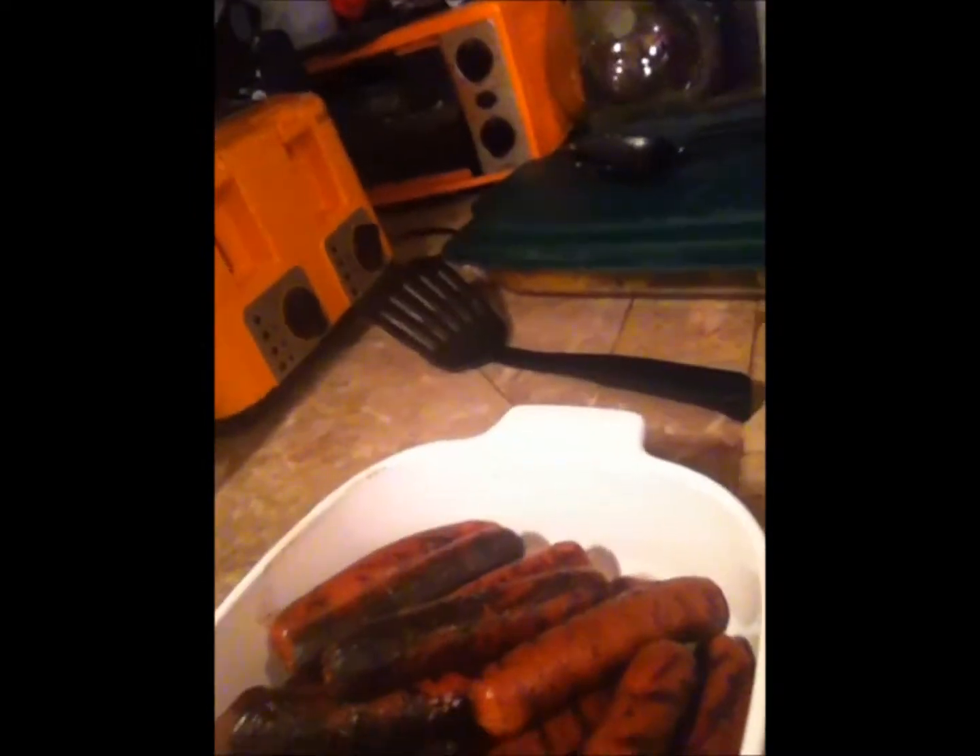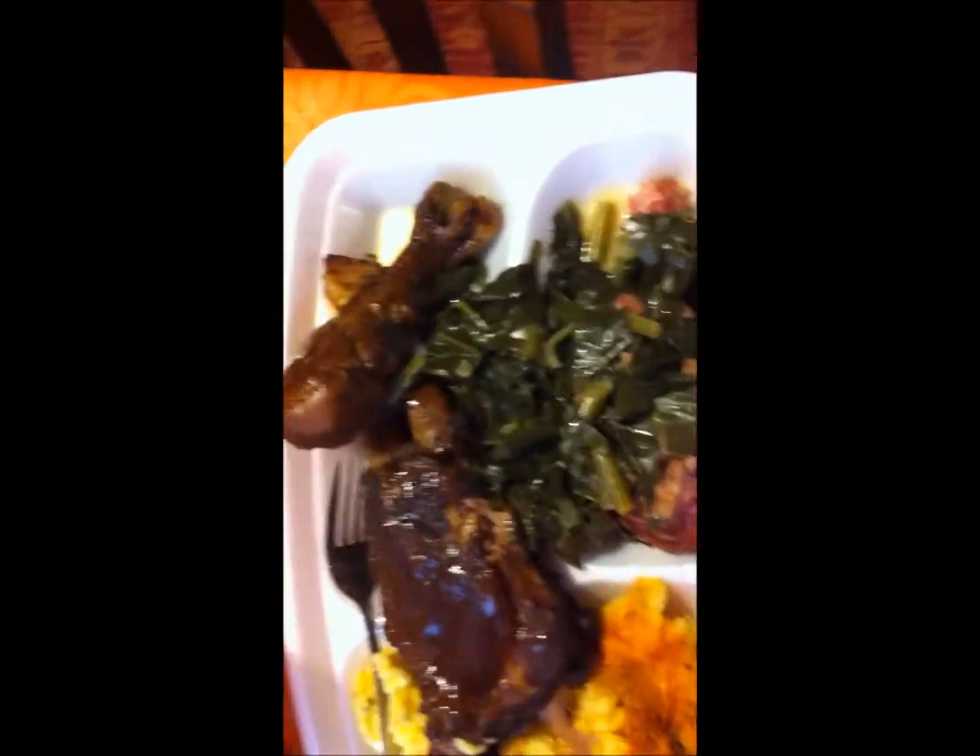I don't know what's in the pans — let's see. Okay, that's some ribs. And I don't know what this is — oh, that's some chicken. And here's some hot dogs for the kids. And that's some more ribs. So we finna get our grub on, so stay tuned. Hey guys, here's my plate — I'm finna get my eat on.